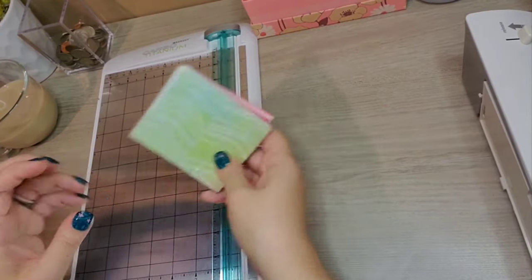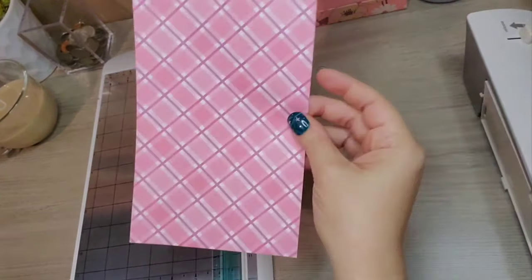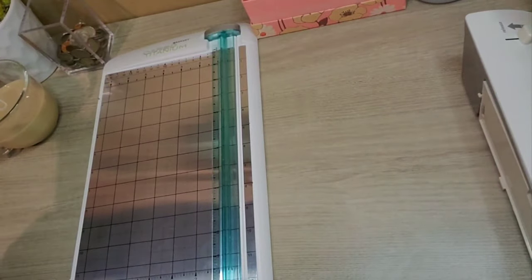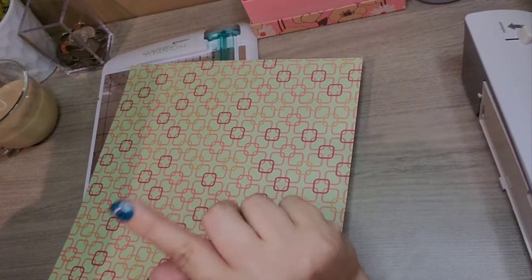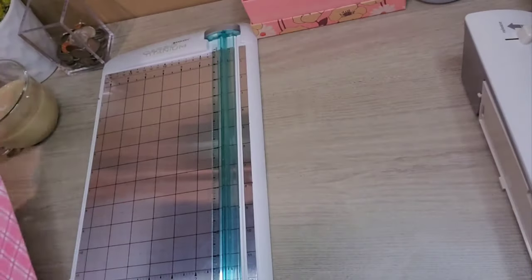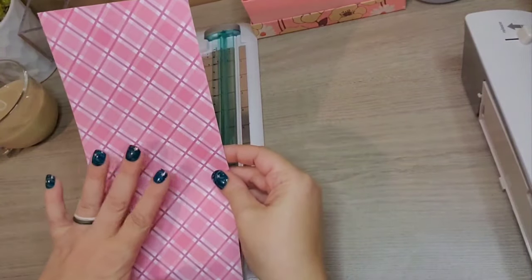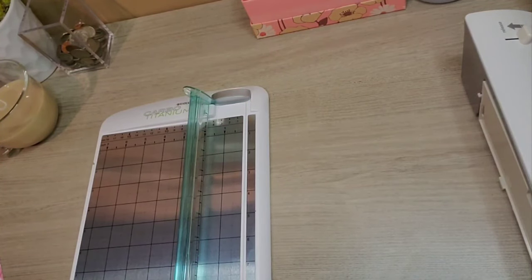So these are some I already have made up, but I'm going to show you how we make them today. Last week I used a 12x12 scrapbook piece of paper. If you guys didn't watch that video, you can — it'll show you the measurements and what all you need to do. But I didn't want to use a whole new sheet, so I'm just going to use what's left over from last week. It's very, very easy.